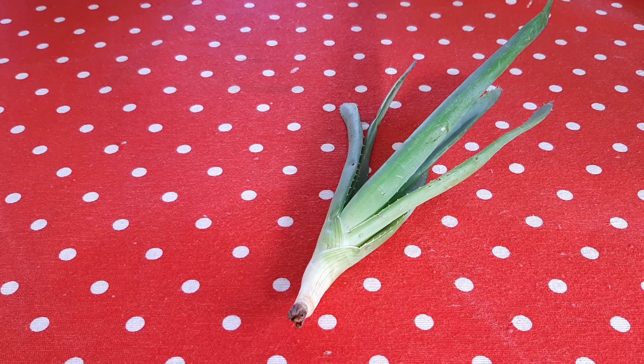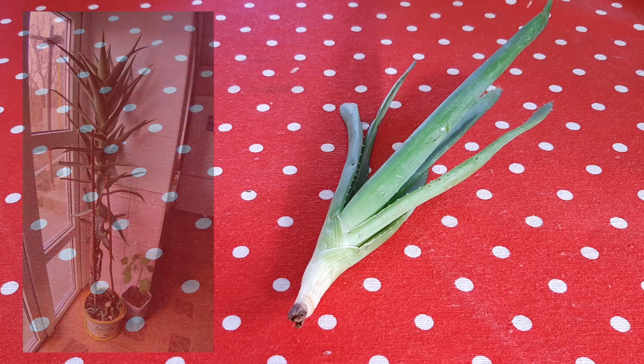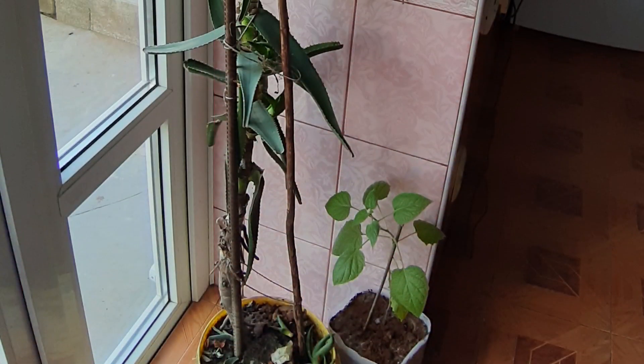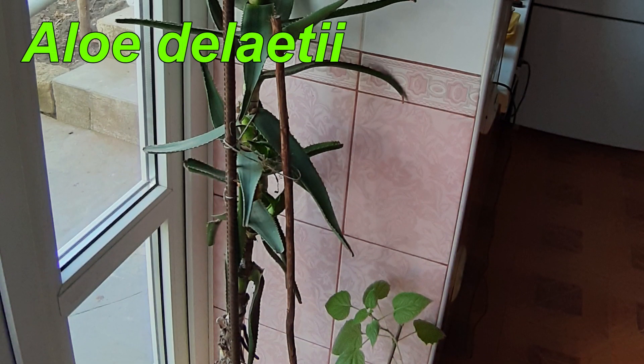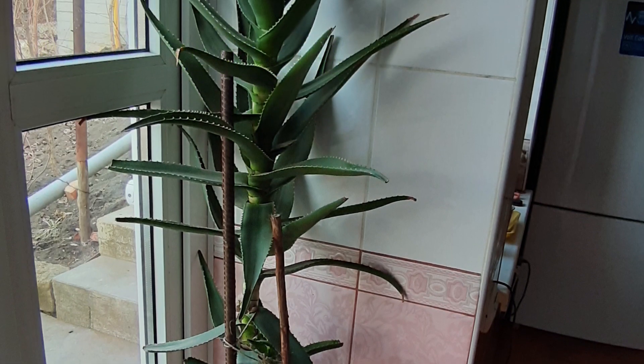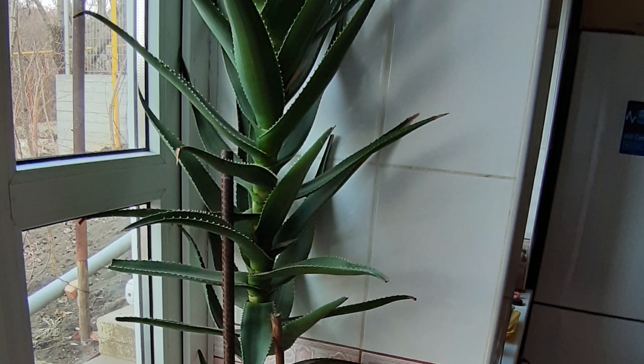I will plant it in the soil and I will wait, then it will start to grow roots. In my collection I have aloe vera, but that aloe is so huge, and I will be happy to have this variety too. It's a nice variety of aloe vera.